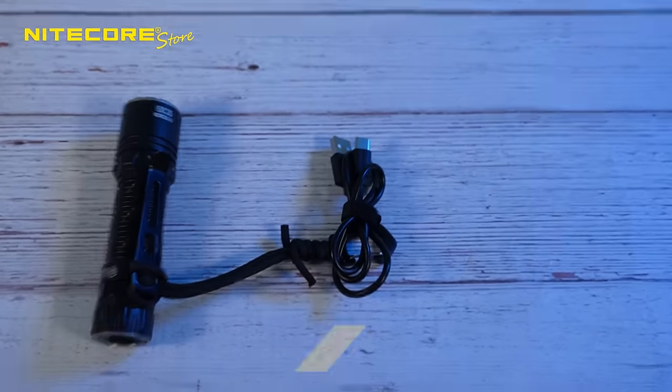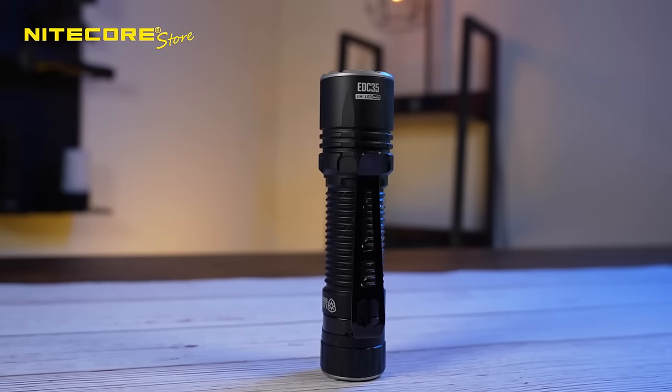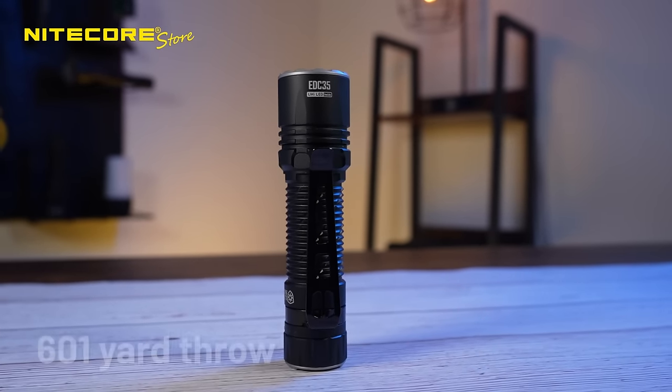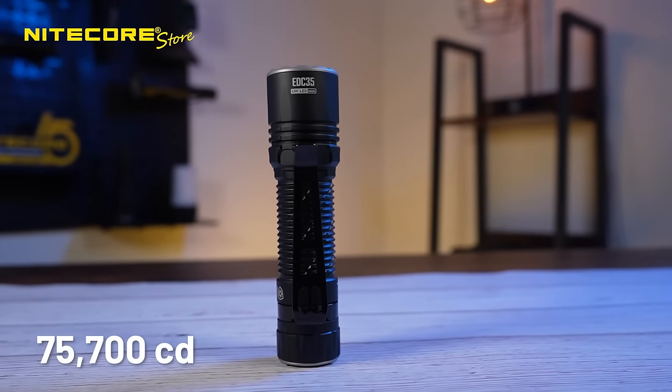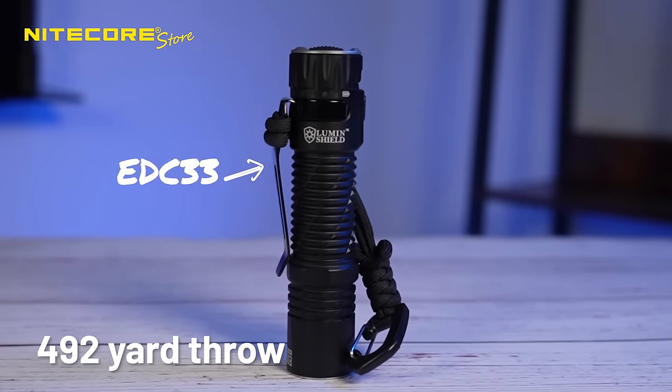Now let's get into the specs. The EDC-33 has 4,000 max lumens. The EDC-35 has 5,000 lumens and a maximum throw of 601 yards with a max intensity of 75,700 candela, compared to the EDC-33 with 492 yards.